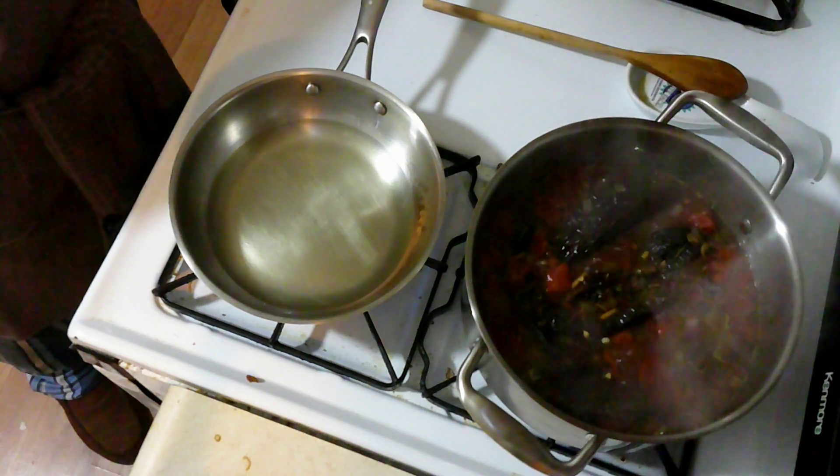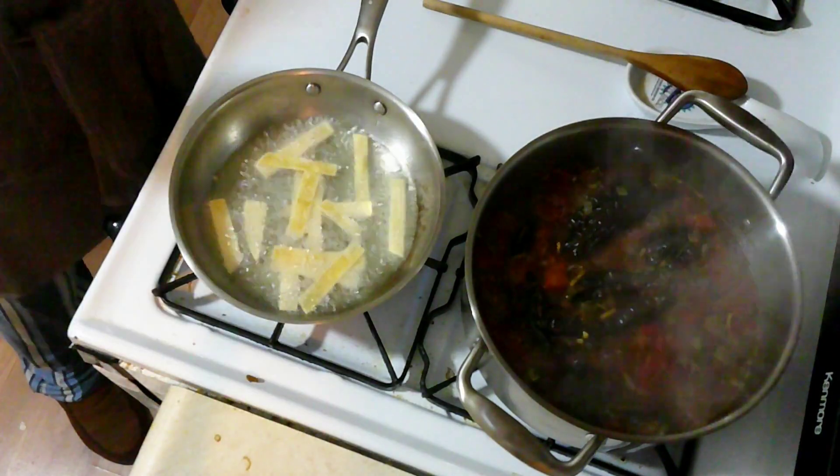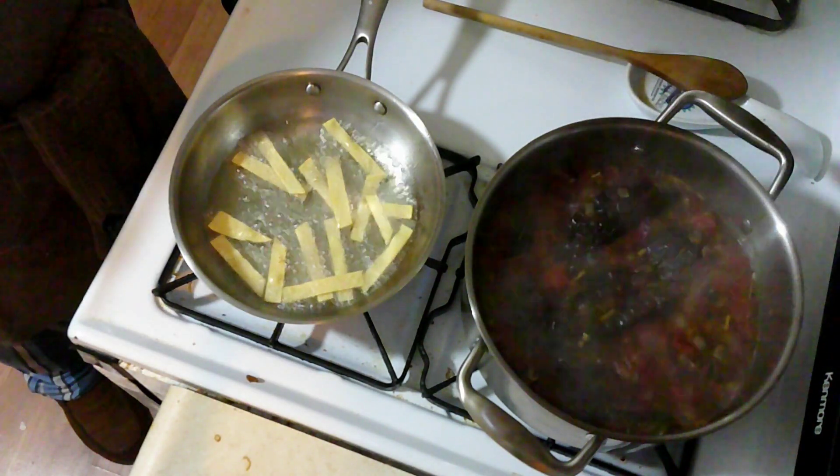So while my soup is cooking up, I am going to fry some tortilla strips. I'm just going to let them cook for about a minute until they get golden brown.